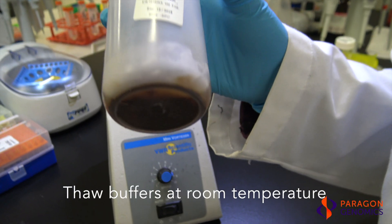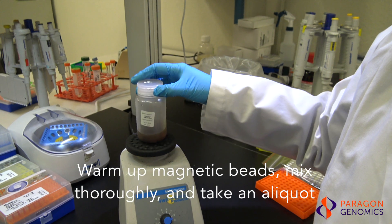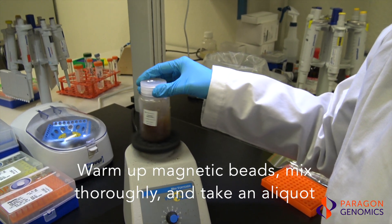First, thaw CleanPlex buffers on the benchtop at room temperature. Second, warm up CleanMag magnetic beads to room temperature for 15 to 30 minutes.